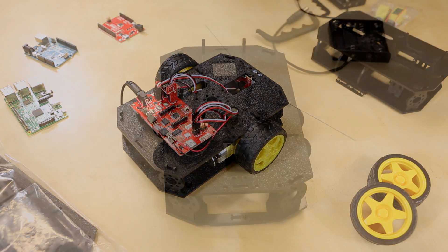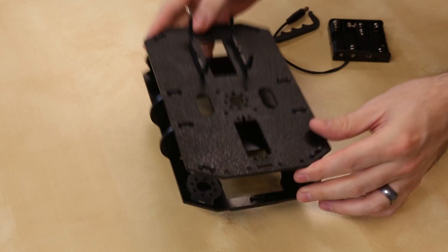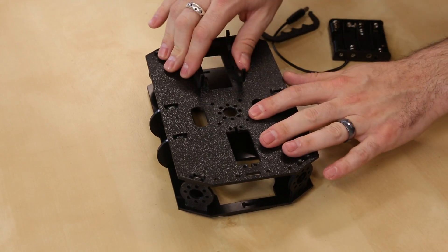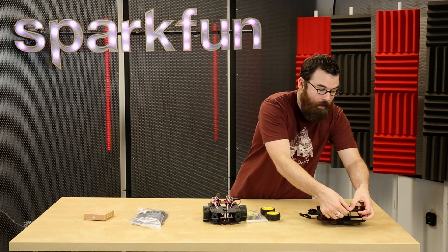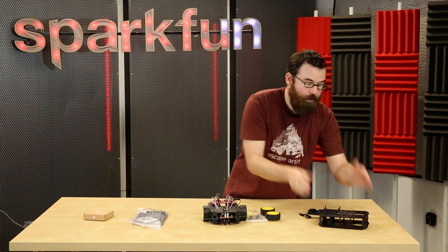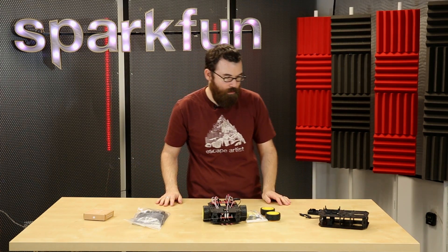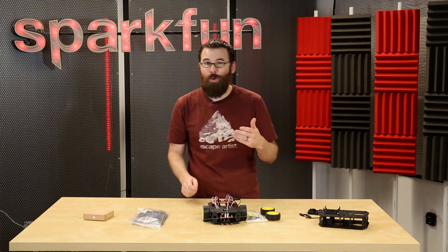This comes from Actobotics, so you'll notice that we have a lot of the Actobotics hole patterns spread across the board, instead of the random hole pattern that was on the old Magician Chassis. The other nice thing about this chassis is it fits together with just snaps, so the whole thing pretty much just press fits together. You can assemble this in less than five minutes — one minute if you really know what you're doing — and it's really easy to snap everything together, so in a classroom setting it works a lot quicker.